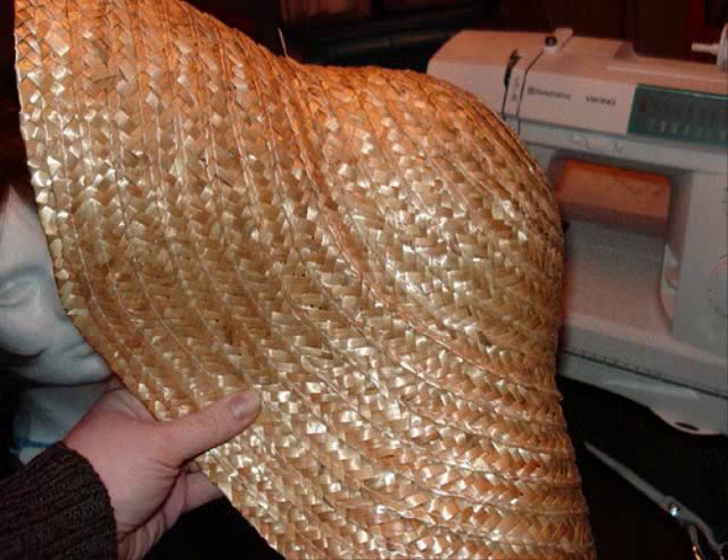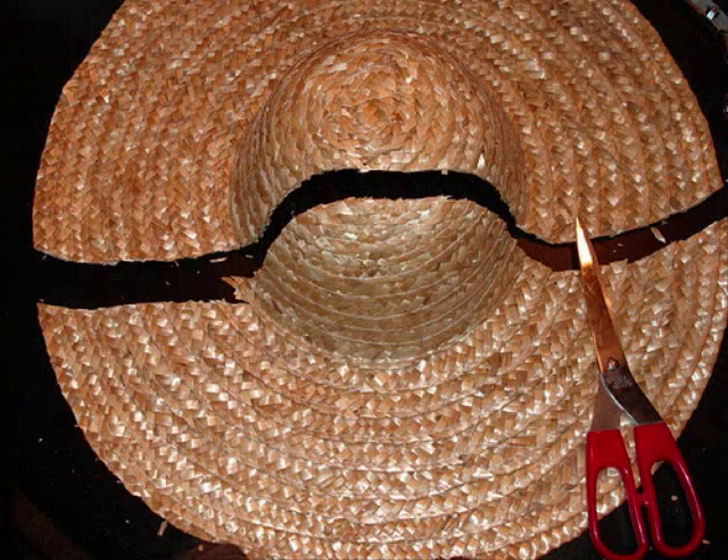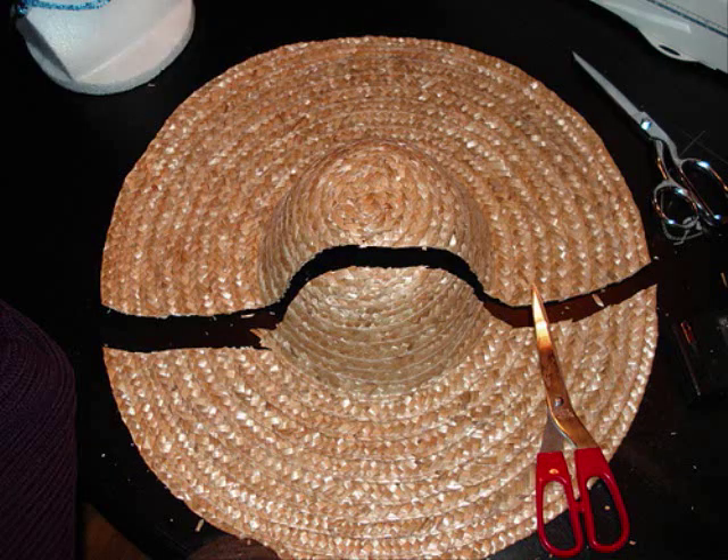I fold it in half to get an idea of the angle and what I want to do, and then I use a Sharpie to mark it out. In this case, I actually just cut it. Cutting it folded in half also ensures that both sides match. You can start with just a really rough cut — as you can see, it's pretty rough — but you just need to get an idea to start with. Once you do that, you chop it off, then you can trim and shape to your delight.